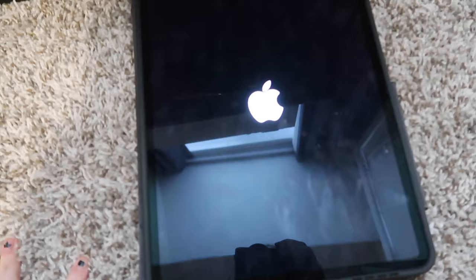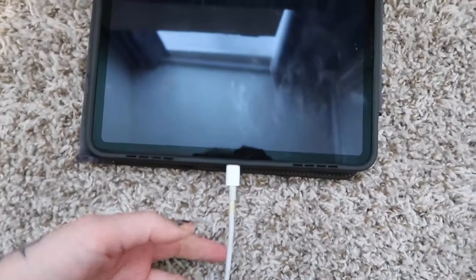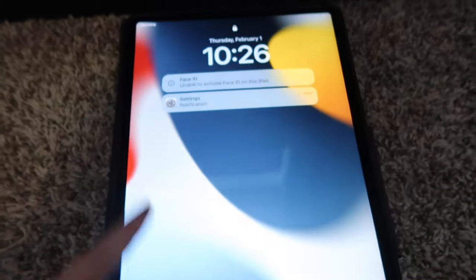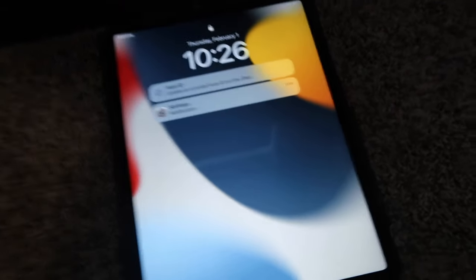So this is working now. Two days straight it was not working — I would charge my computer, the charger worked, but this would not charge and it would not turn on. Held buttons forever and still nothing. Why does that happen?